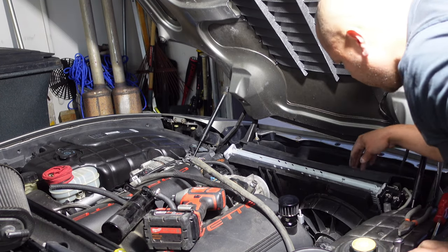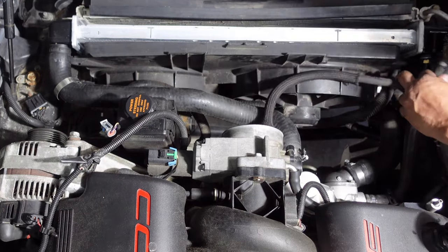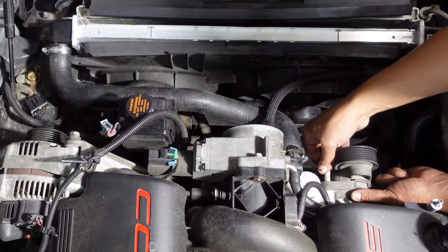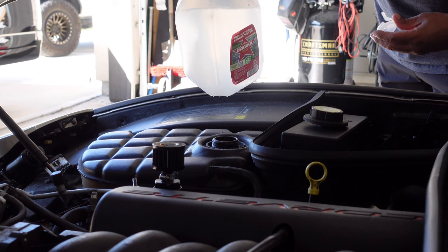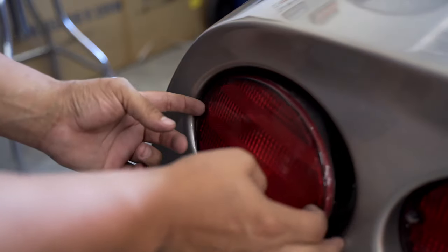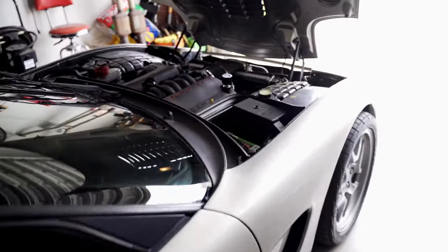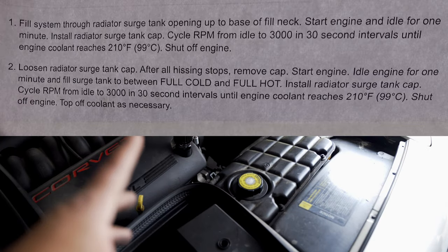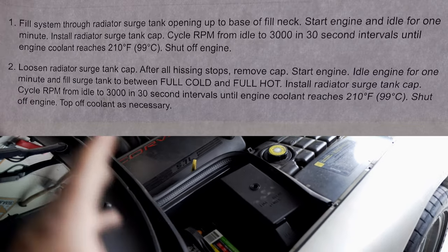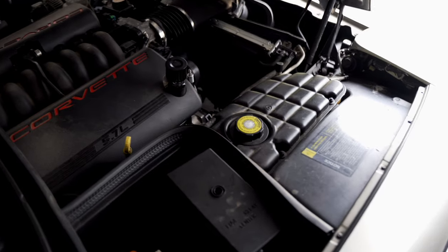There we go — condenser's in place, put our hoses back on. Got this car bled; system is full. The procedure follows how GM wants you to do it. I'll post the directions on how to bleed the air out of the system on C5s — if you want to pause the video and take a snapshot of the information, you can do so. But yeah, all there is now to do is go take this out for a spin and make sure everything is good to go.